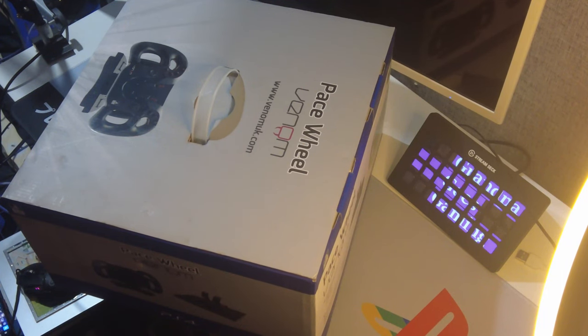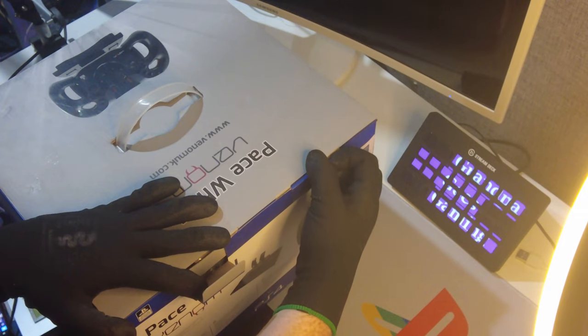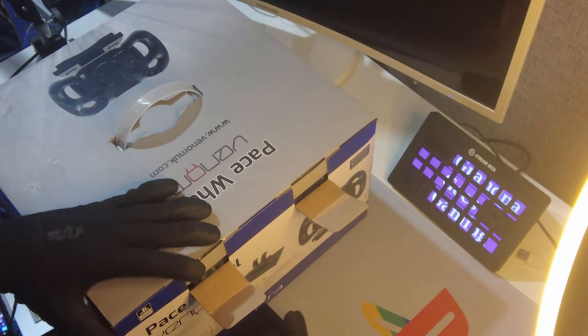I've tried to go for a higher, longer shot of the unboxing today, so let me know if this is better for you. I'm doing that because the area of the box is so wide — I want you to be able to see what's inside, so let's just crack this open and maybe I'll reposition the camera when we've got bits out.